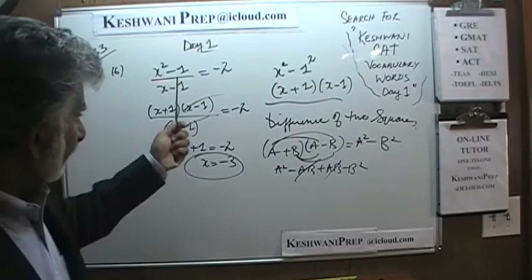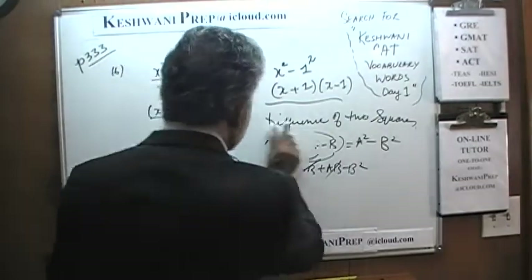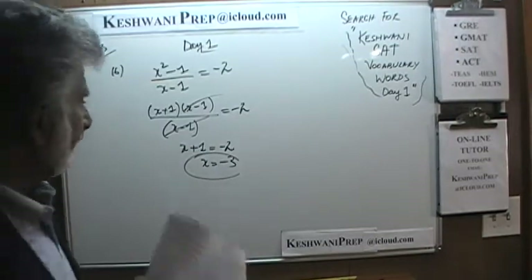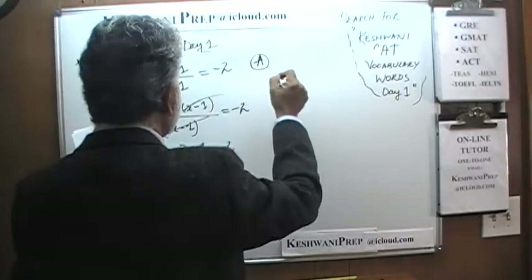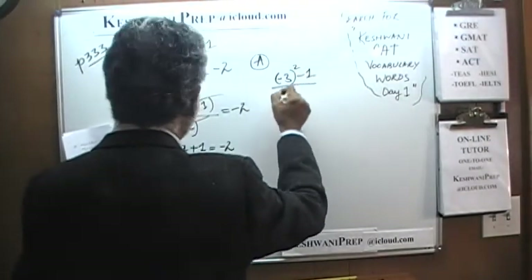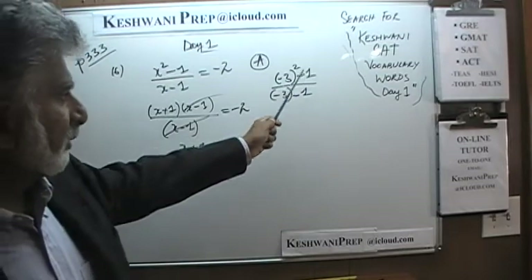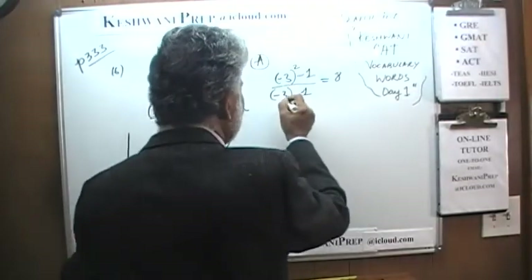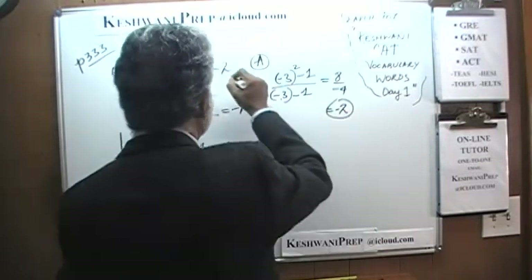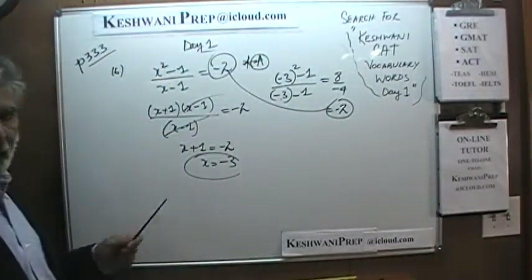Now if we did not know the algebraic approach, we could try out the answer choices. The very first answer choice, answer A, happens to be negative 3 — which is the right answer. If you put negative 3 in, you get (negative 3 squared minus 1) over (negative 3 minus 1). Negative 3 squared is positive 9; 9 minus 1 is 8; and negative 3 minus 1 gives negative 4. Eight over negative 4 gives negative 2, which is exactly what we were told. It agrees, so A is the right answer.